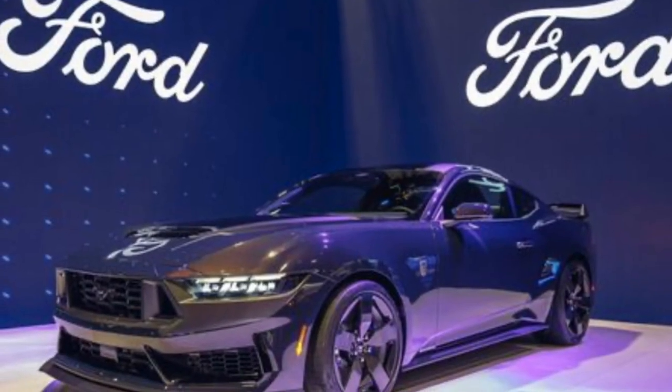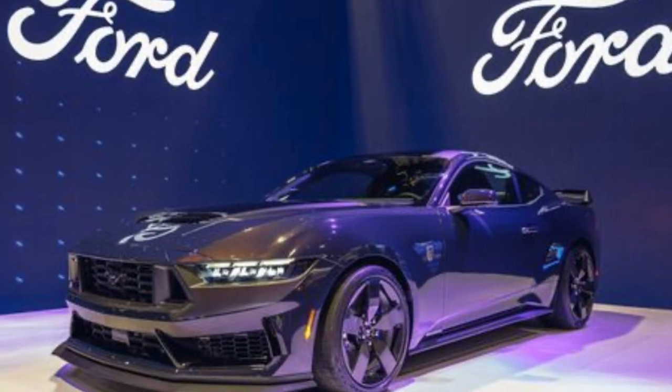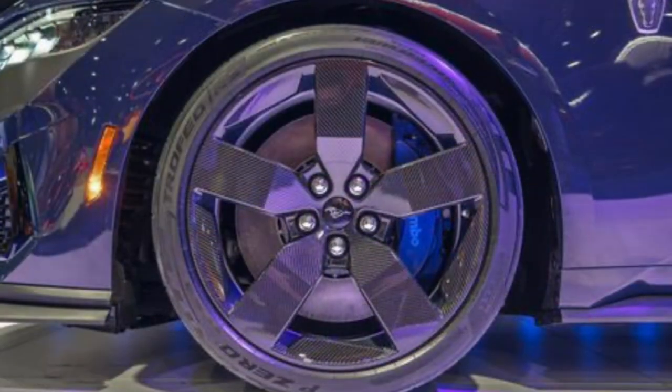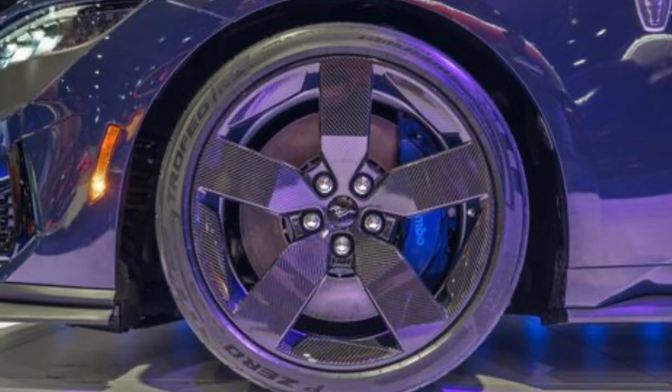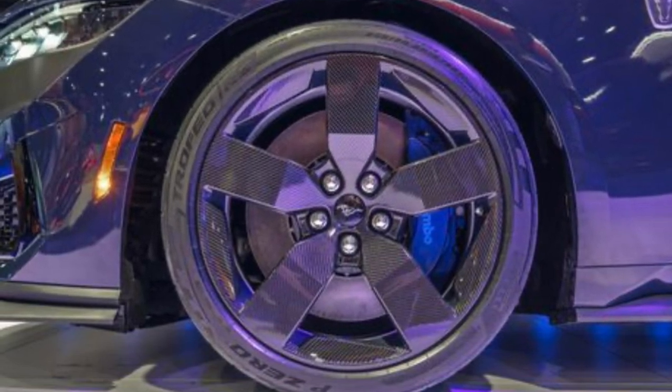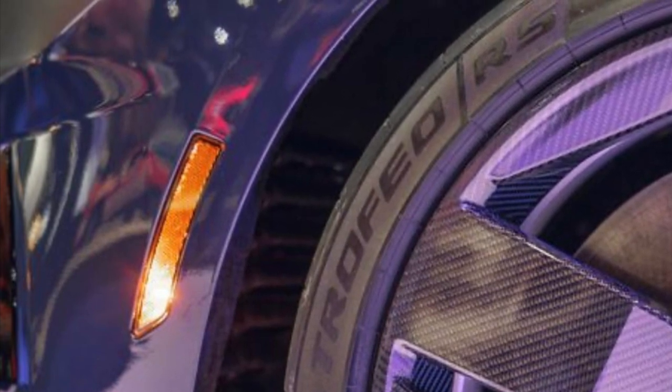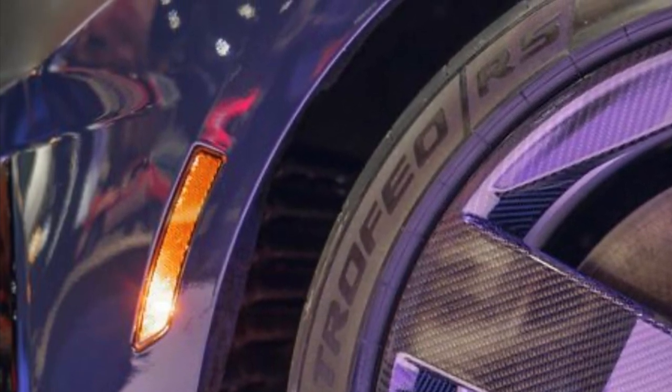Ford has just released, for the first time now available on a non-Shelby or GT supercar, optional carbon fiber wheels. These wheels, according to Ford, shed 20.1 pounds and are 37% lighter than the standard Dark Horse aluminum wheels.